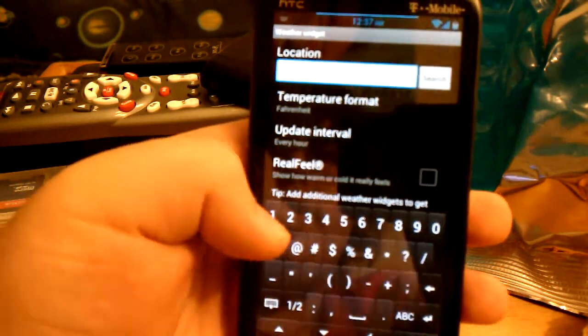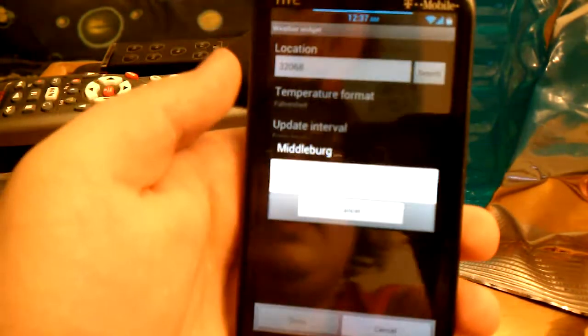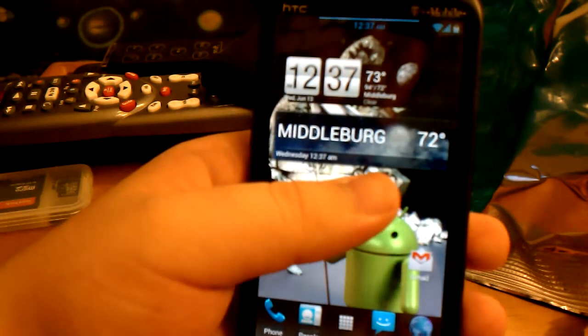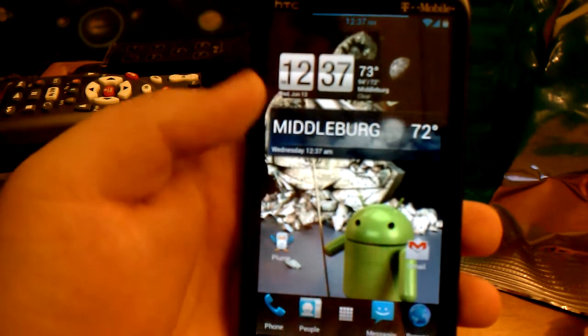Let's see if you can just put in the zip code. Hit done and it shows the weather with a little animation — for Middlework, Florida, that's where I'm at.